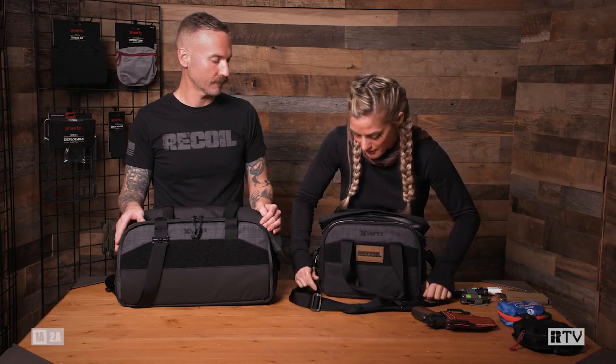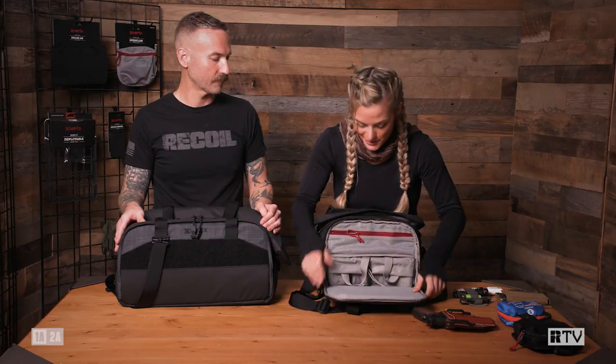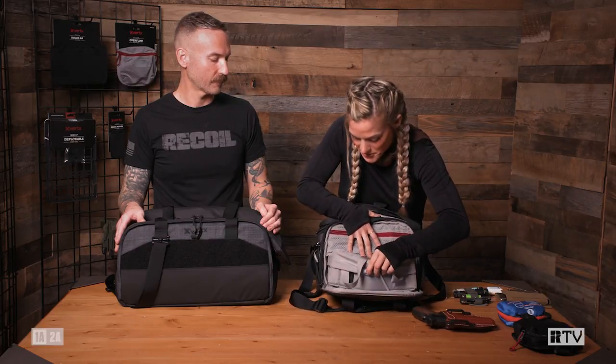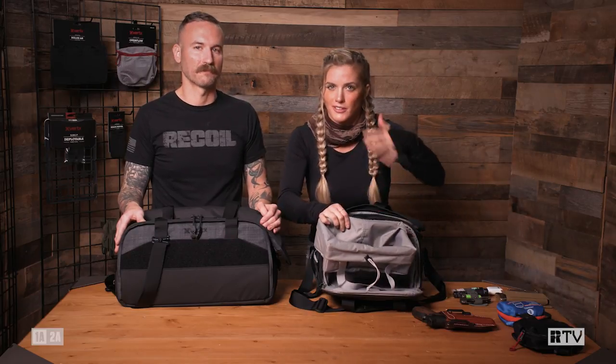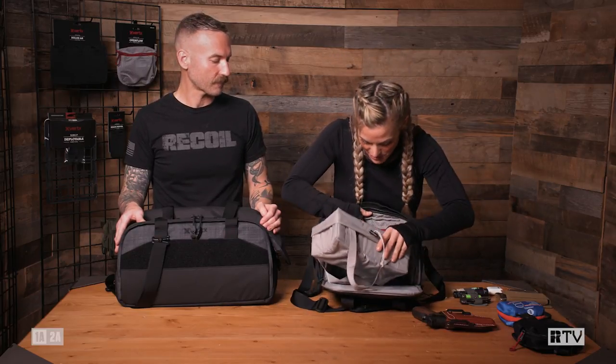If you zip down the front right here, this is really cool — we have a removable storage cube that you can put ammo in. Dave will go into a little more detail on this when he goes over his bag.